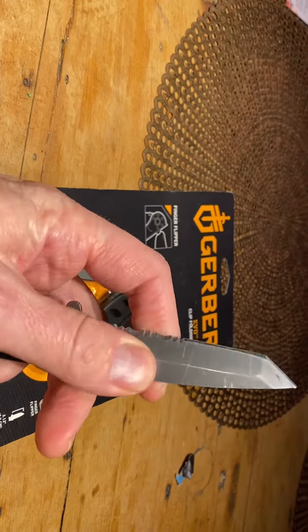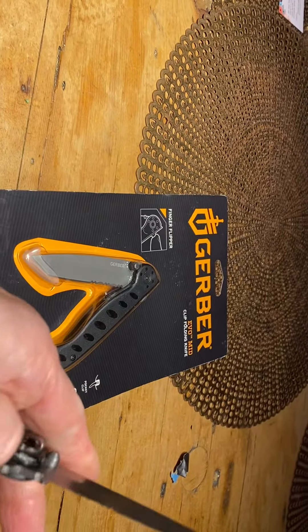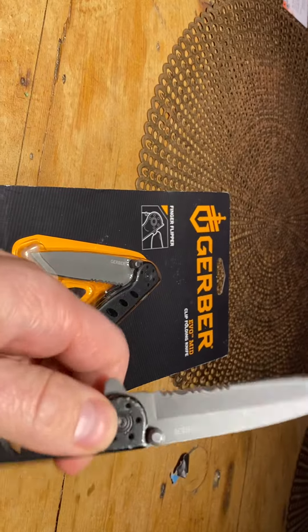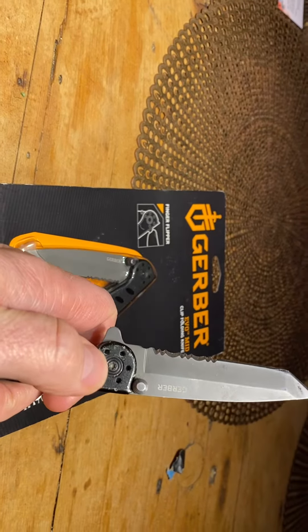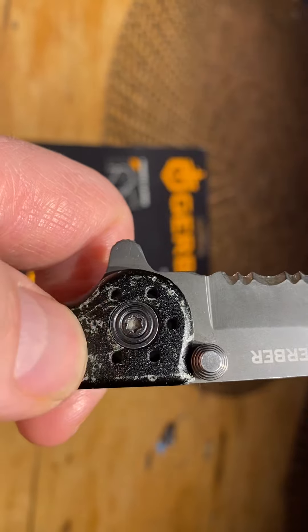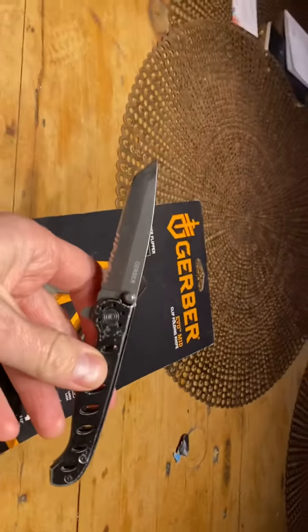The only problem I've ever had is that the blade will sometimes come a little loose, but you can just tighten that little screw there. It's a little star screw and that will fix that problem. These really run well.